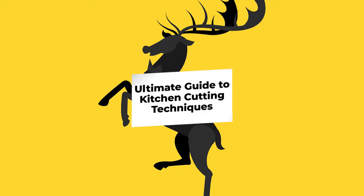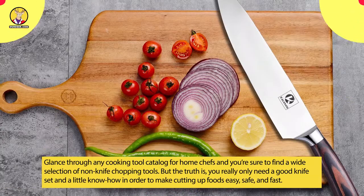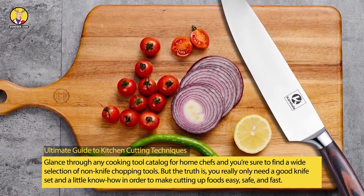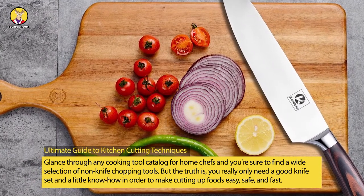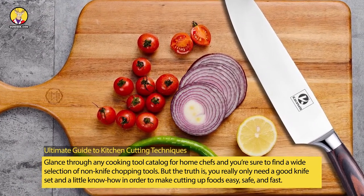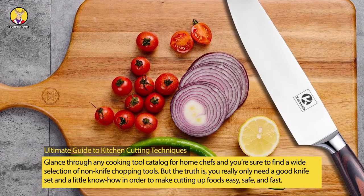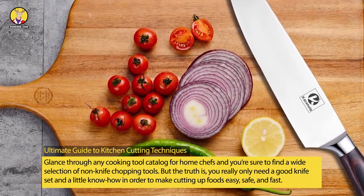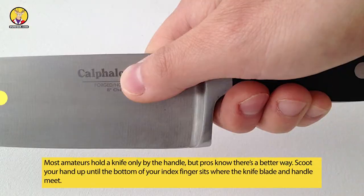Ultimate guide to kitchen cutting techniques. Glance through any cooking tool catalog for home chefs and you're sure to find a wide selection of non-knife chopping tools, but the truth is you really only need a good knife set and a little know-how in order to make cutting up foods easy, safe, and fast.